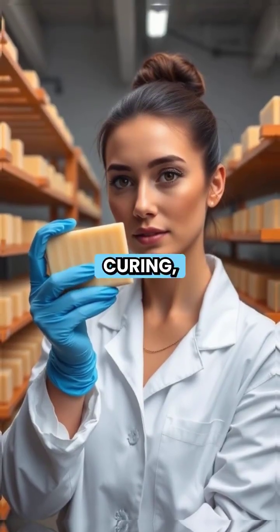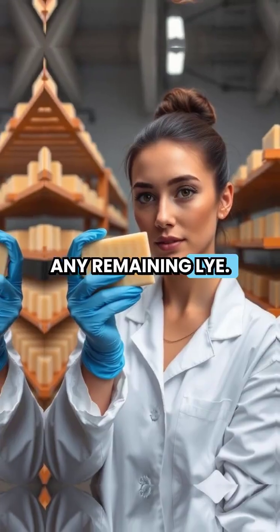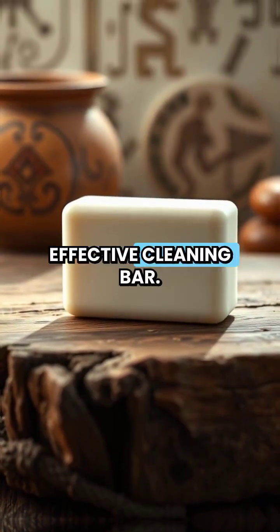After 24 hours of curing, the bars are removed and aged for several weeks to neutralize any remaining lye. The result is a completely safe, effective cleaning bar.